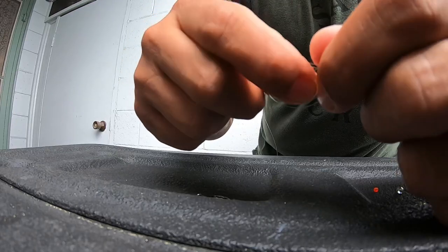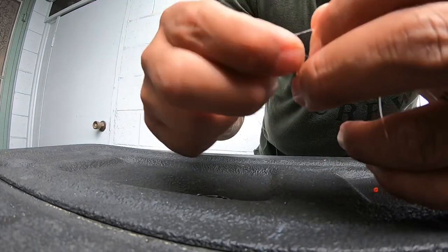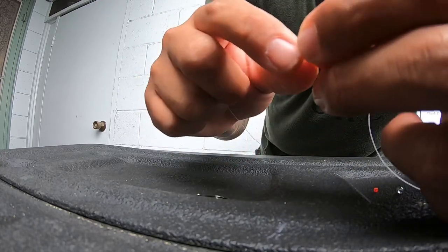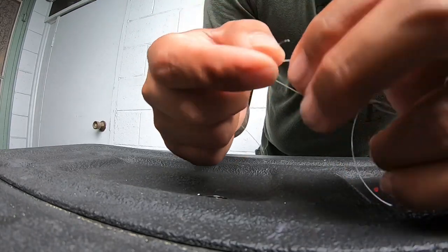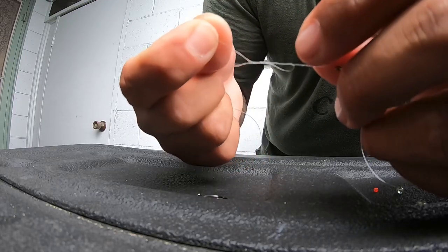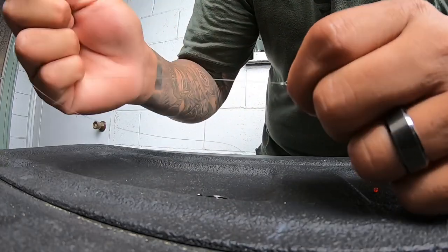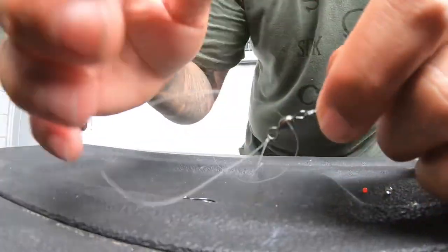Go around both ends of that loop about four or five times — one, two, three, four, five. The more you tie these knots, the easier they get. It's good to just practice them on spare pieces of line. Pull it tight — same knot on that end. Cut off the excess.